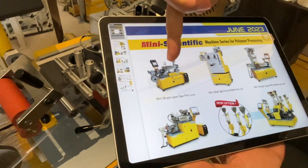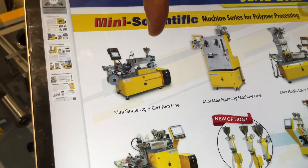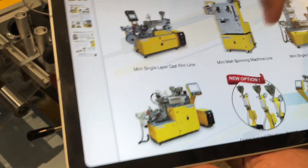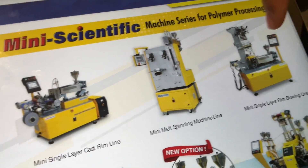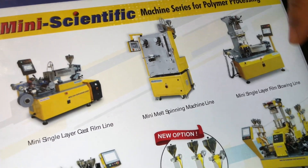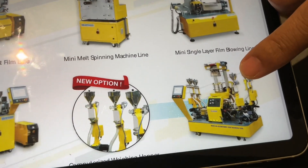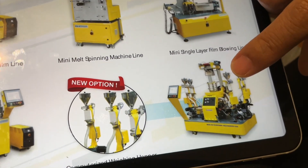We have the cast film, single layer. And this one is the multi-layer cast film. And next, for the blown film — the single layer, the mini. And here, the multi-layer blown film: three-layer and five-layer.